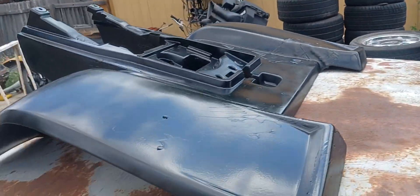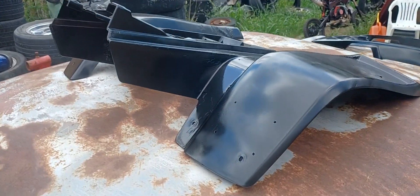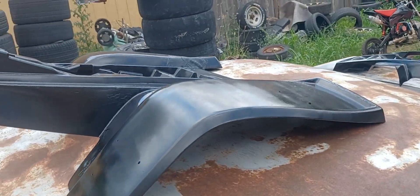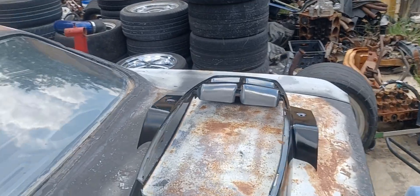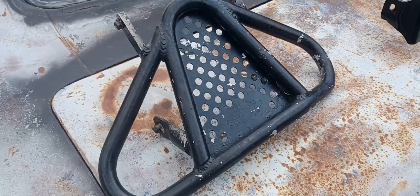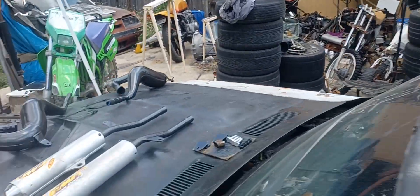Looks a lot better than they did, that's for sure. Still got the graphics kit for it, just haven't installed them yet — letting them cure some more and baking in the heat. Got the DG front bumper, getting ready to powder coat it, make it look good.